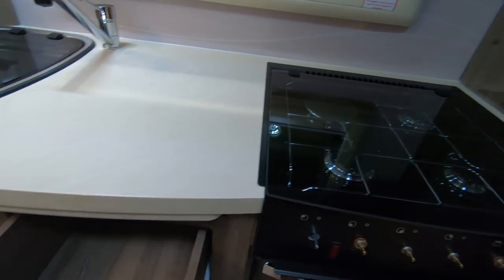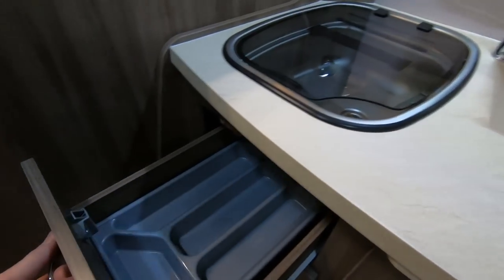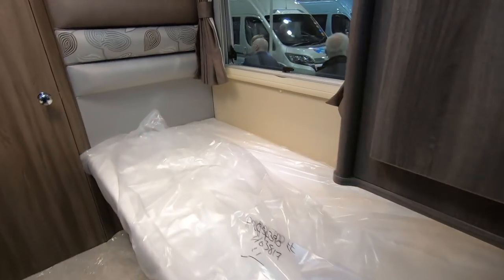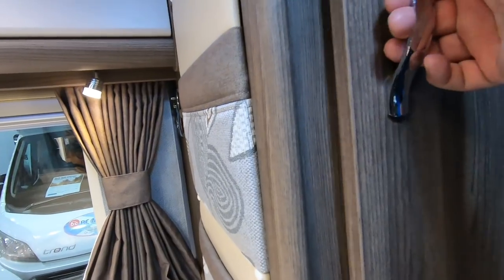Good sized kitchen, drawers, cutlery drawer, full cooker. Single beds. Very similar layout to our van again. We always end up looking at the same layout, don't we? Wonder why.